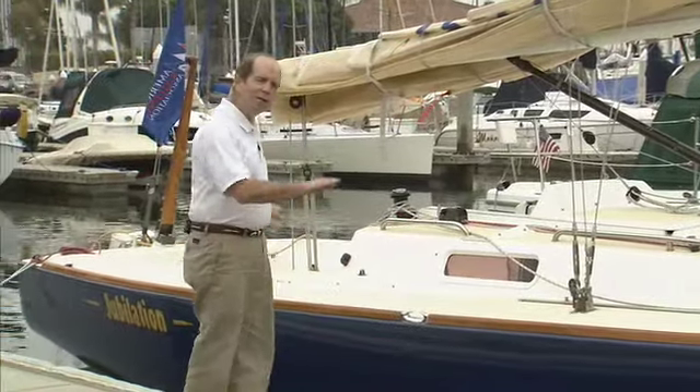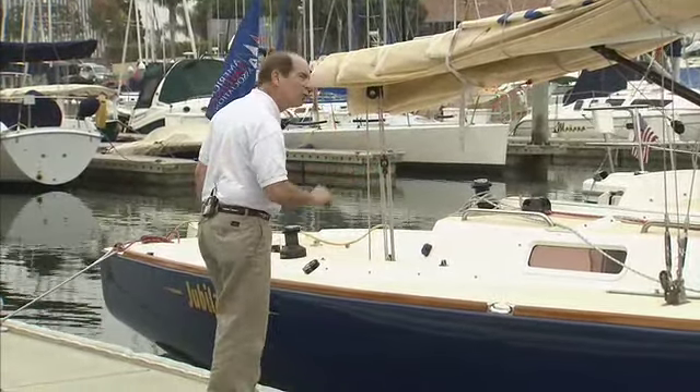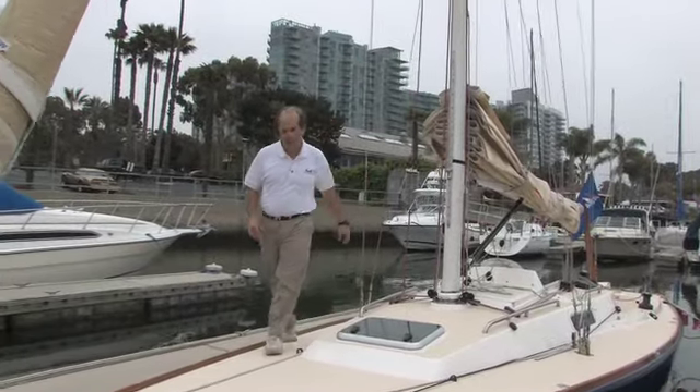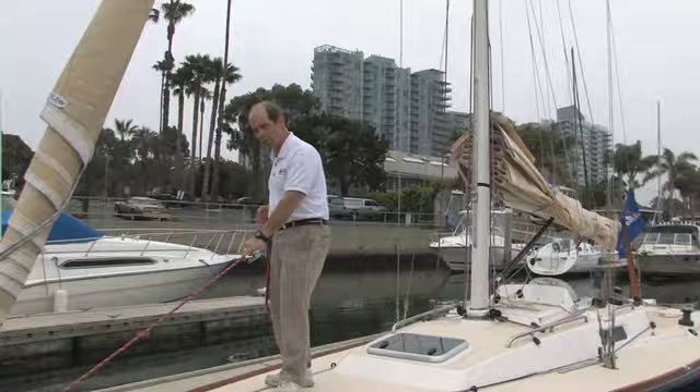The next thing we have to talk about is how to prevent the boat from going forward into the dock or sagging out into the slipway. We're going to do that by using spring lines. The spring line we're going to use today, right here at the bow, we're going to use this as a forward spring line. This will keep the boat from moving forward.